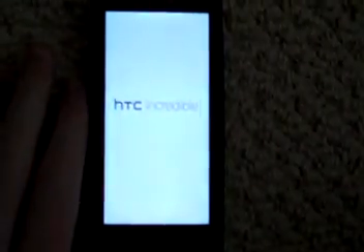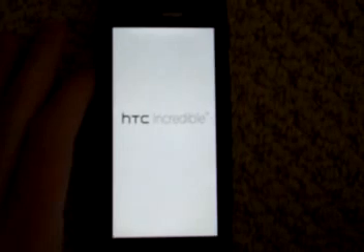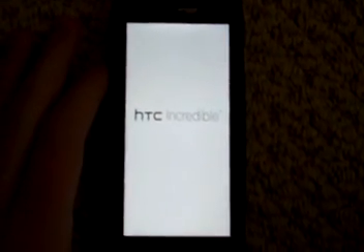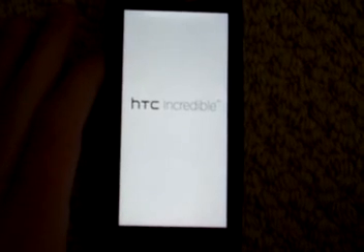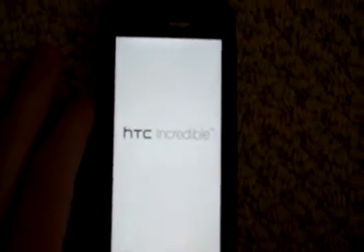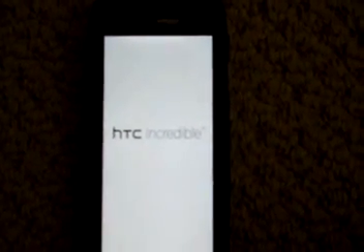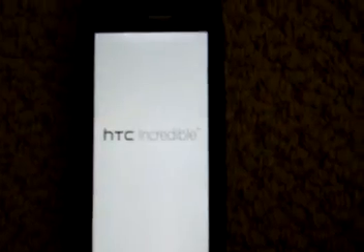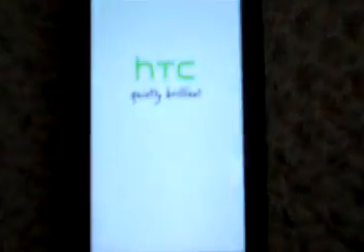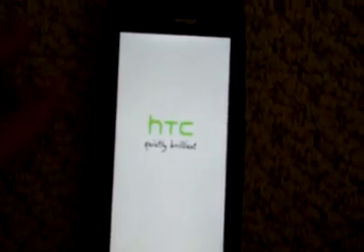The screen will go black, and then you'll come up with your normal boot. This ROM does take a while the first time, but I'll show you that it only takes three seconds to boot on this ROM after it boots the first time. So you've got the HTC screen — that means it works. If you see a screen after the normal first boot screen, that means you flashed your ROM successfully.